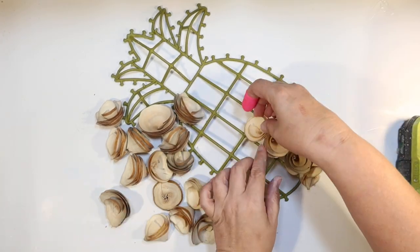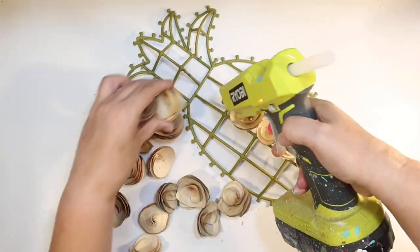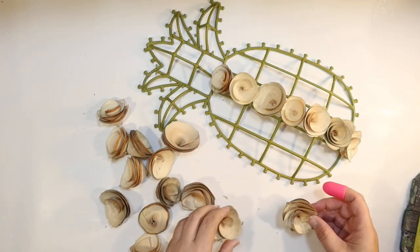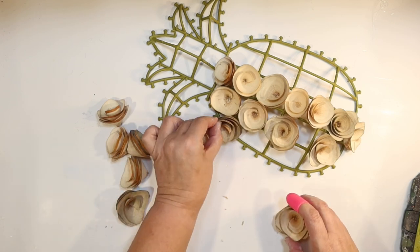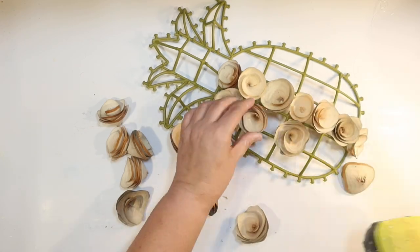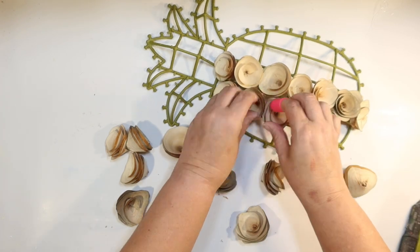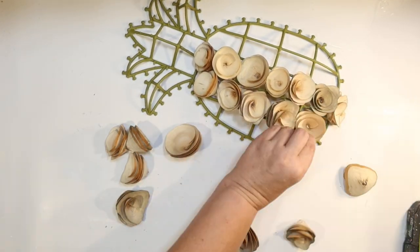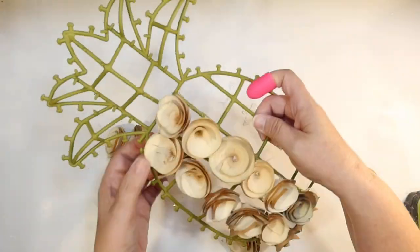These are the wood flowers — the wood roses from the Crafter Square at Dollar Tree. I've been seeing these a lot and I really wanted to make something with them. I thought it would be a really fun idea to make a pineapple out of them. They're brown, they're wood. I think it would be an interesting texture. So that's what we're going to do. Now this was a little tricky — they come in different sizes, like they're random, so you kind of have to put it together like a puzzle.